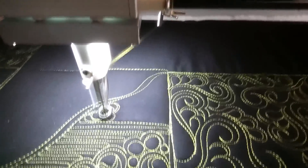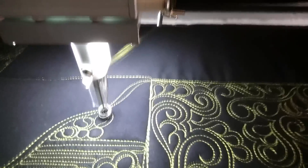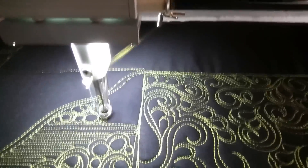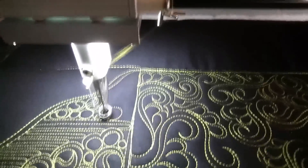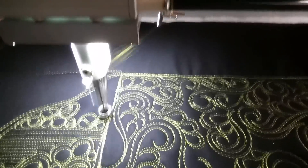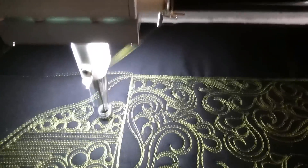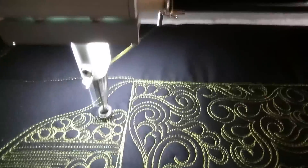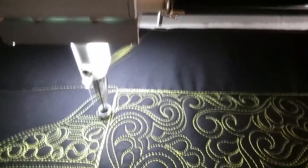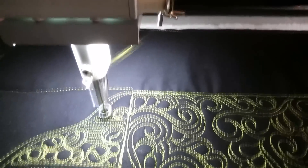This is certainly not a quick design. I like to add other things when I'm doing a background filler, just so it doesn't get really tiring looking if you're looking at a whole sea of one shape. So to break it up a little bit just makes it more interesting. And you can do this with any design — break it up with something else.